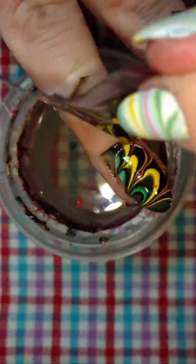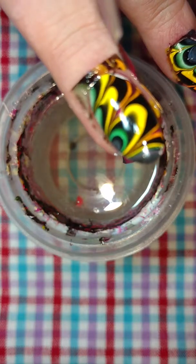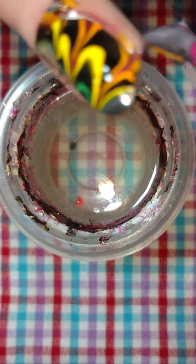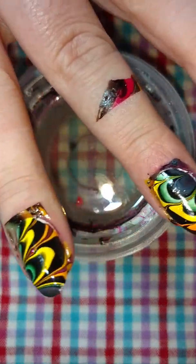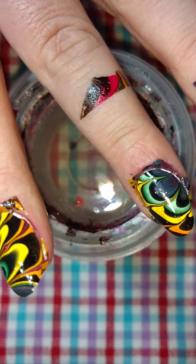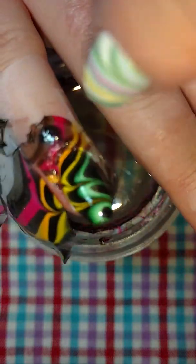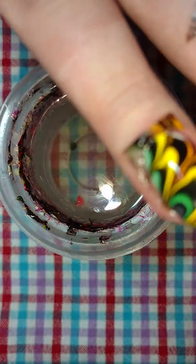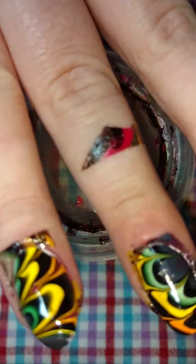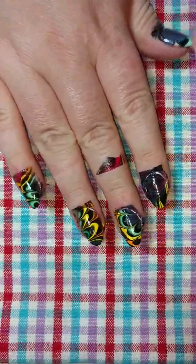Start by peeling off one end here. And again, clean up is going to be pretty minimal. You're going to want to clean up underneath the nail a little bit and then you'll get that square kind of on the top there. When I clean my cuticles, I'm going to clean up anyway with a cleanup brush and stuff.